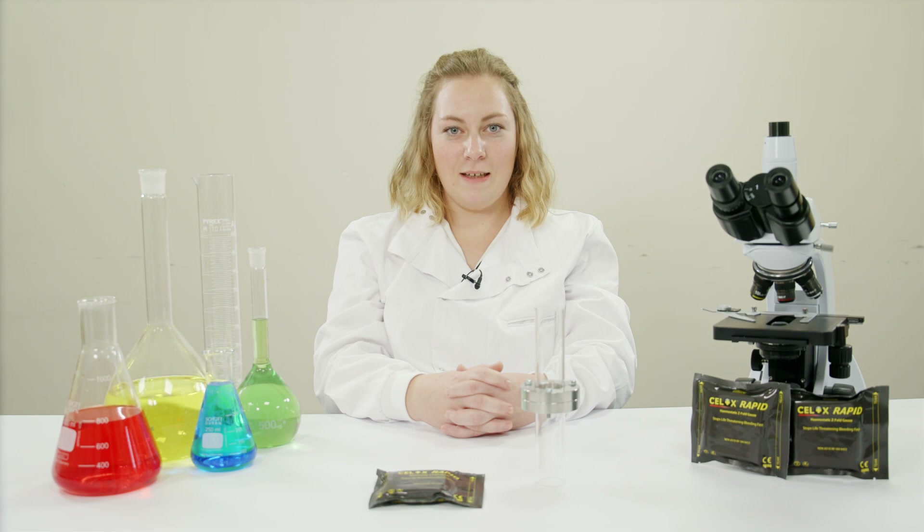Welcome to the CELOX Academy and the science behind CELOX. In this video we are going to talk about CELOX Rapid Gauze and how it is able to provide a barrier to bleeding.